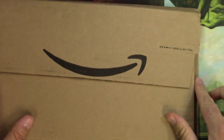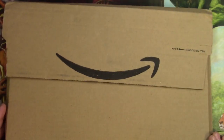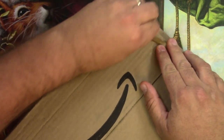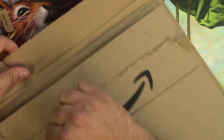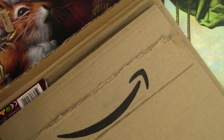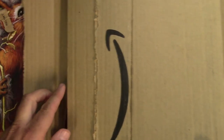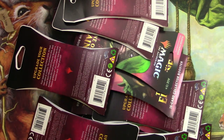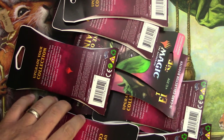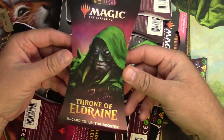Hey everyone, welcome back to TragicMTG! Today I received something from Amazon — is it a happy face or a sad face? I'm hoping it's a happy face. I finally received my collectors booster packs from Throne of Eldraine. I'm sure you're wondering why I got these from Amazon — I had to make a deal with the devil.